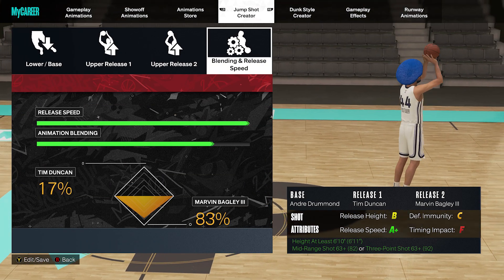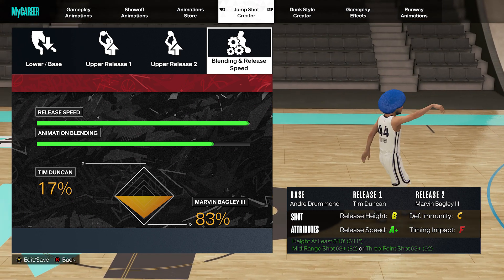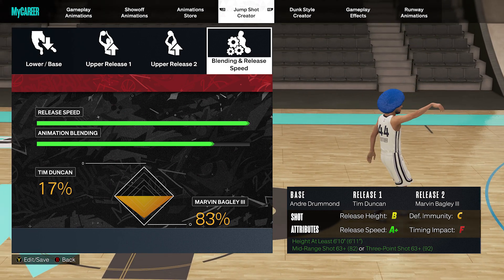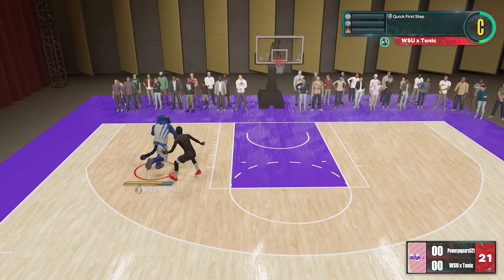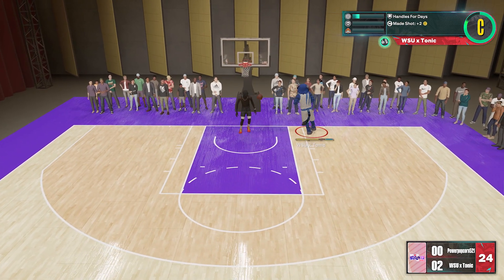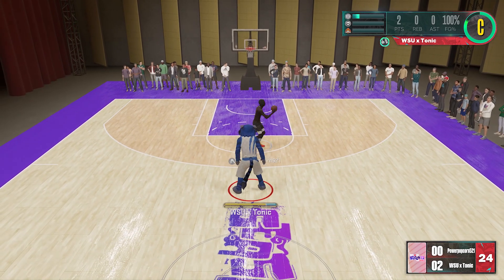In this video, I'm using an Andre Drummond base with an F timing impact. In no world would you think an Andre Drummond jump shot base would work, but we got an A-plus speed. The release height and defensive immunity are not the greatest, but they are doable. The real question is: can you use a jump shot with an F timing impact?